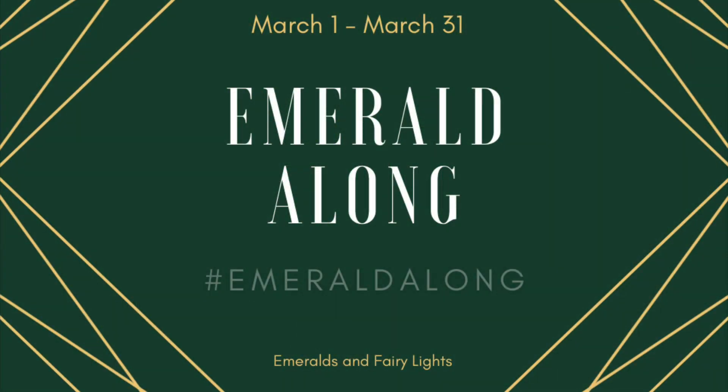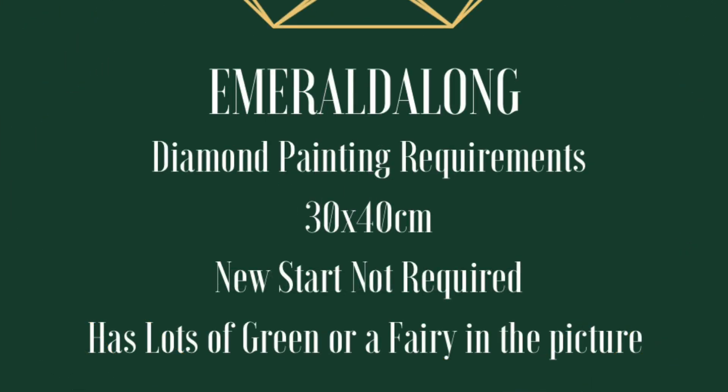Hi friends, it's Lindsay here and I'm here to give you the details on the Emerald Along. What you're going to need for this is just a diamond painting that's at least 30 by 40 centimeters. There's no new start requirement — it just needs to have at least 30 by 40 centimeters left to complete.